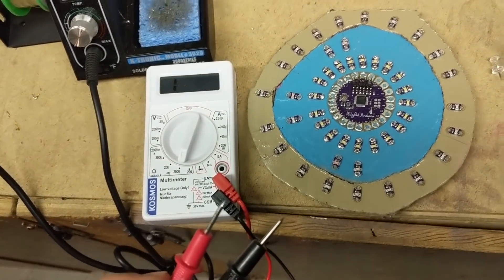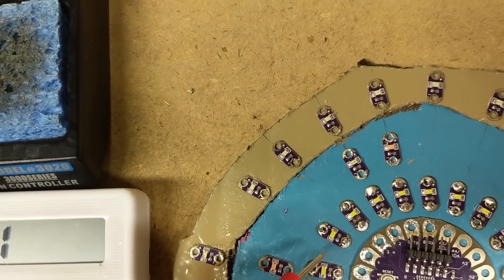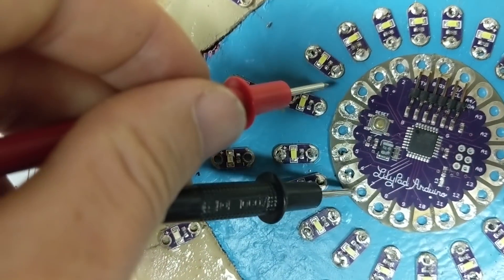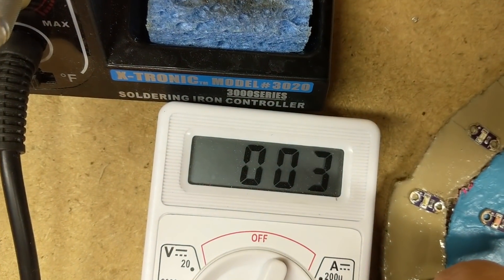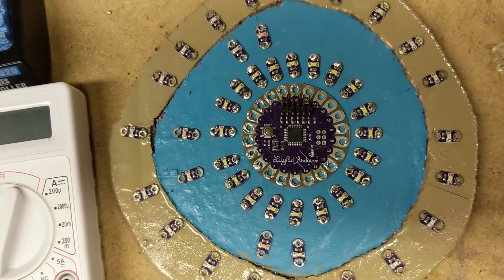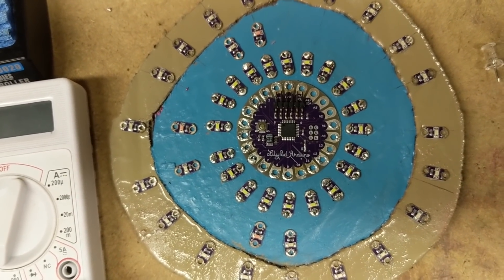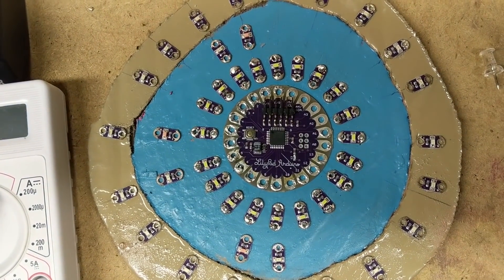Now let's pull out the multimeter and test the connections. Connecting pin 5 to the positive — sure enough it's connected. Same with pin 6 — connected all the way through on the positive end. We already tested the negative end, so the first ring should be ready to go. We can start on the next ring, though I need to reapply some pieces where the hot glue fell off from flexing.